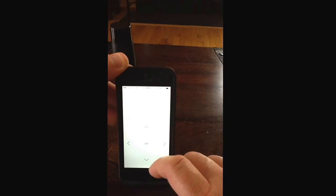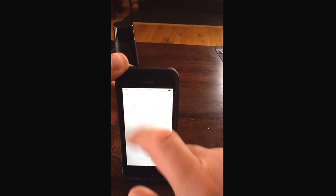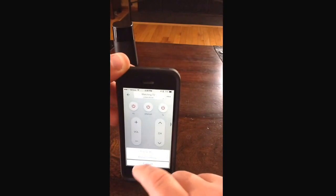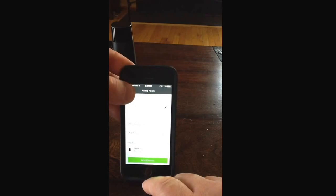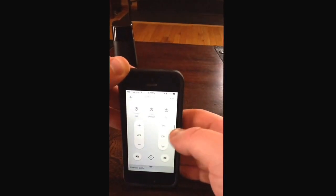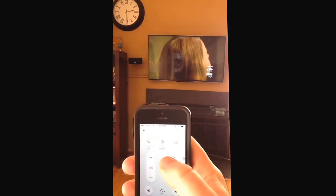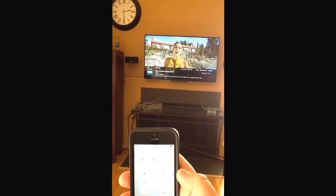If you push that, it gives you your main buttons you'd have on the cable remote. And if you click room settings, it gives you channel connected and keeps letting you add other devices, so we can easily do that if we wanted to. You can change the channel, and you can see it's easily changing the channel as we do it.